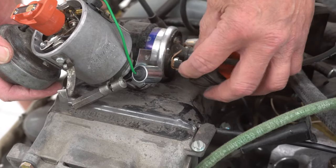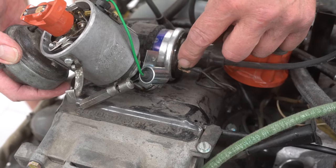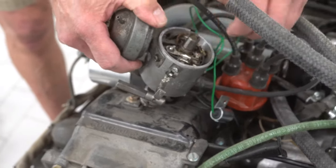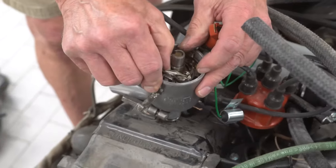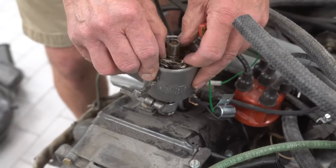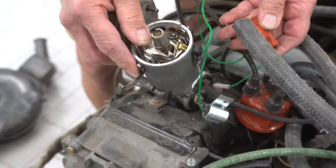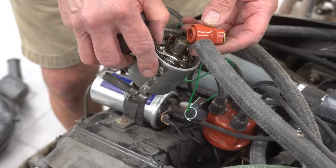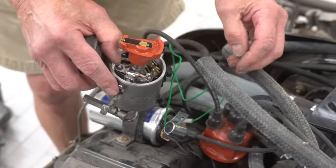Oftentimes when you're working on your car, if you leave the key on it has power going here all the time, and if the points are in the wrong position it'll cause a spark and burn the points out — and then you wonder why, after playing the radio, the car doesn't start. Don't leave the ignition key on to play the radio, because the points could burn out.